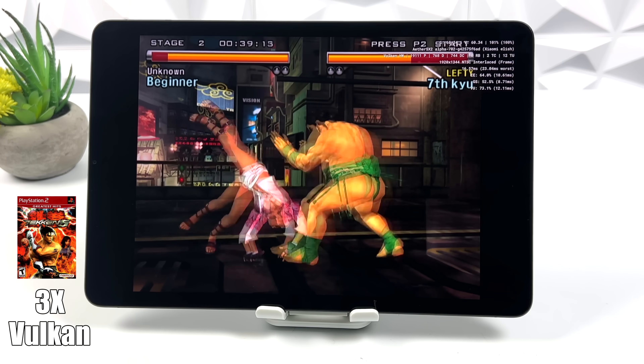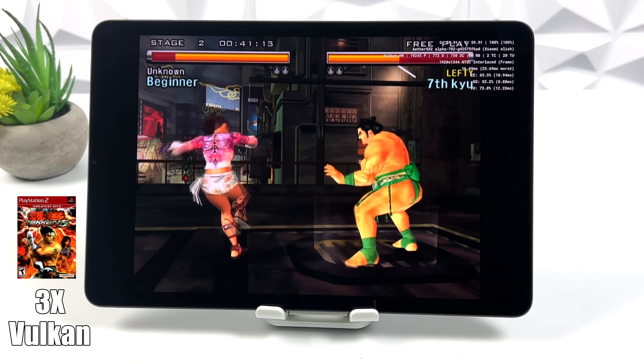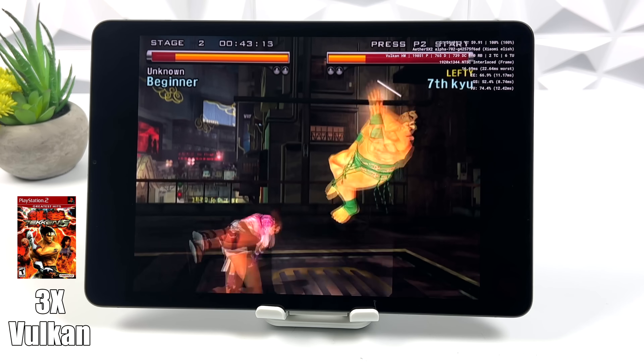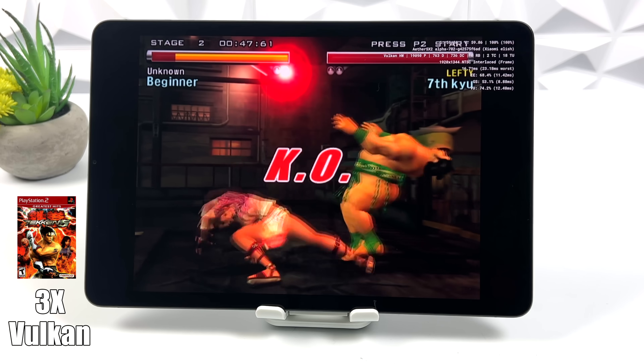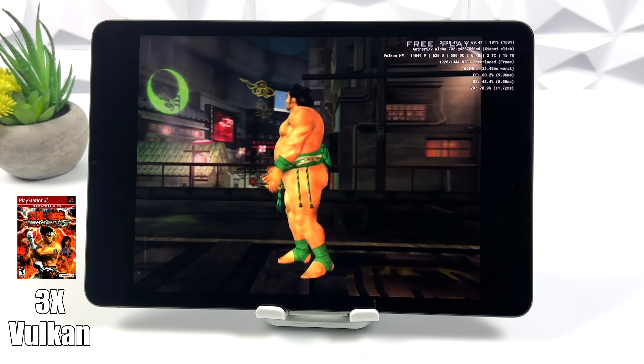Tekken 5 has always been a relatively easier game to emulate with most PS2 emulators, even on Android or x86. With this here, I knew we'd have great performance — Vulkan backend, 3x, running at full speed.